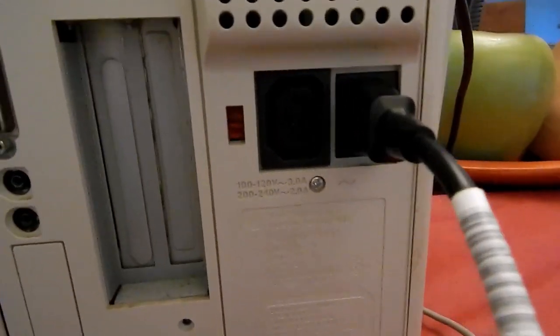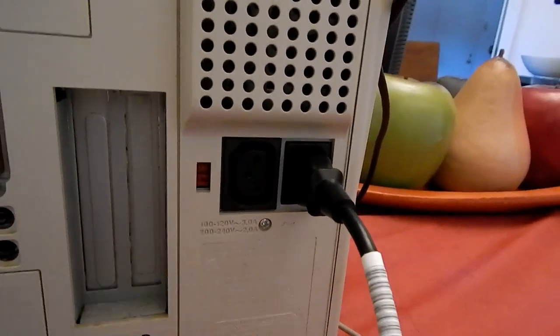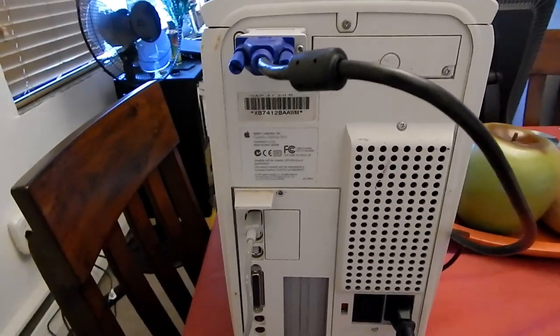It's not a switching power supply, and it has a voltage selector. There's also a Kensington lock down there. The machine's a little dirty, so it still needs cleaning up.